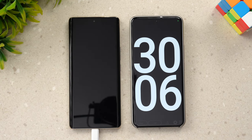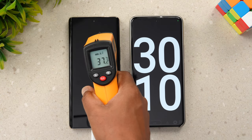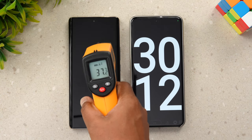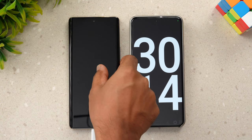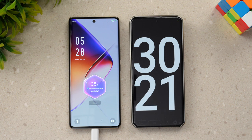Now we are at 30 minutes of charging. Let's quickly check the temperature — remaining more or less the same at 37 degrees. Now let's see the battery: half an hour of charging and 35% of the battery is completed. It's going at a nominal pace — 30 minutes, 35%.